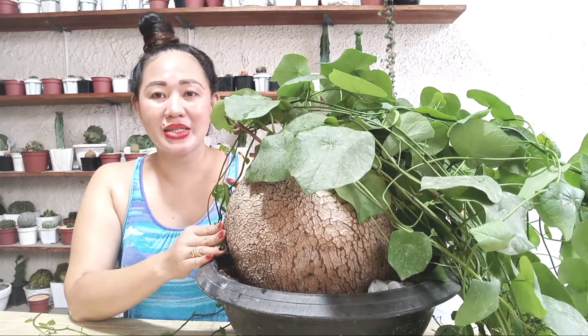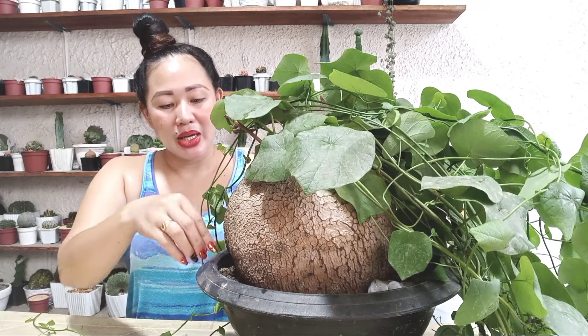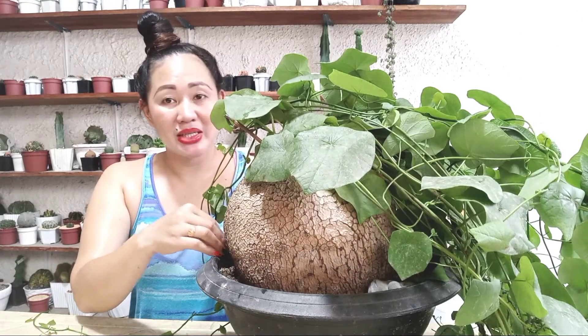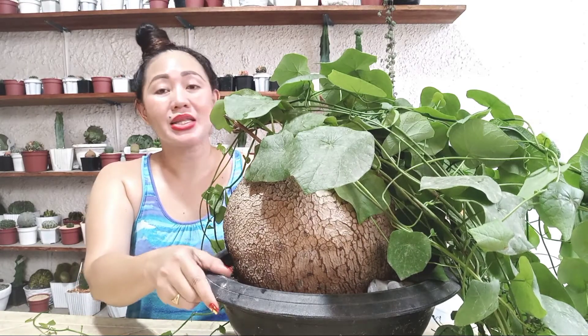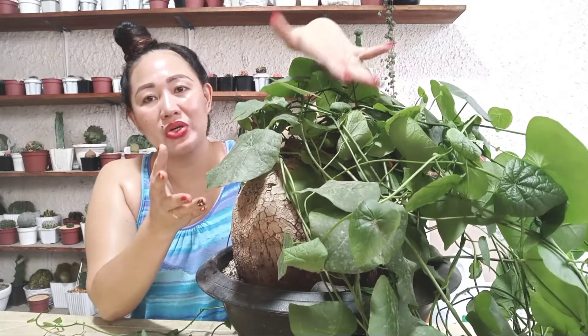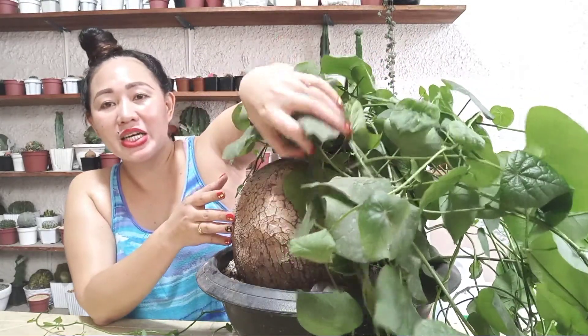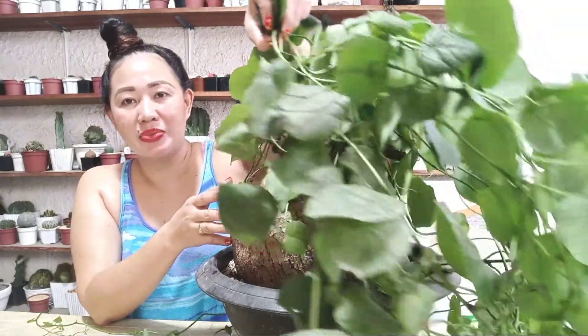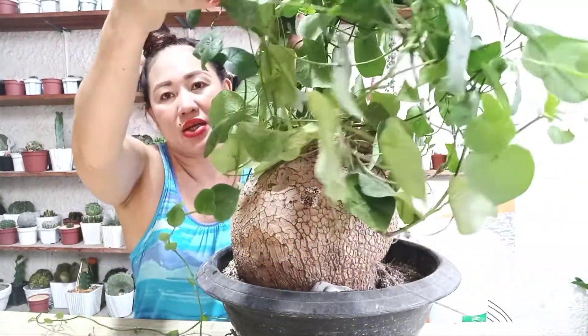That's the soil mix I used for the Stephania soberosa, which gave super beautiful results. For fertilizer, I used Osmocote — I placed it on the side area of the pot. The results from this soil mix are great; you can see how beautiful and long its leaves are.